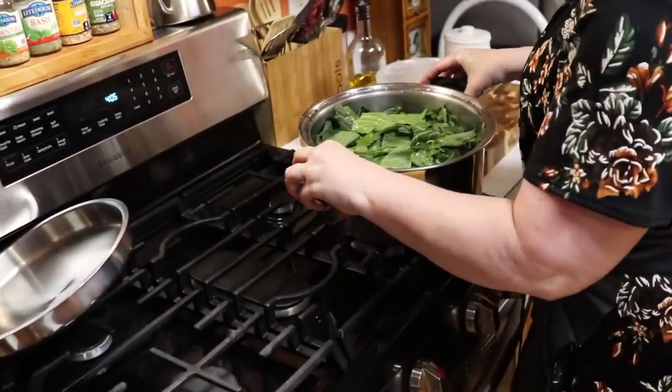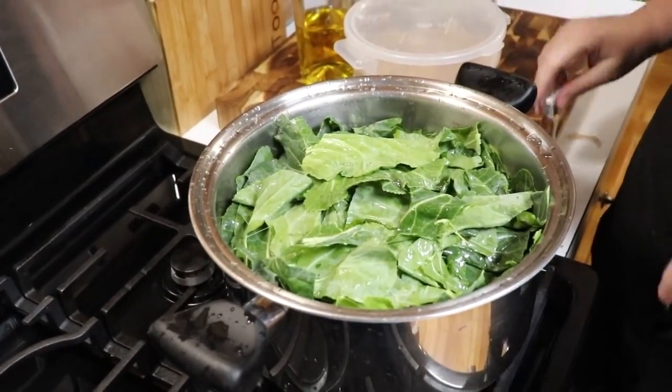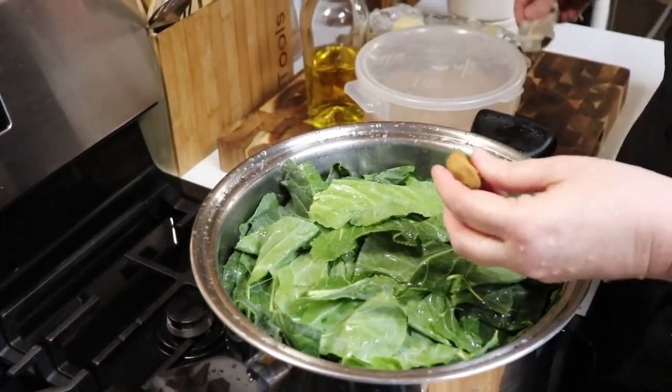These are going to reduce a whole lot. It looks like a lot of collards but once they're cooked it won't be near that many, so you do need to make at least two bunches.